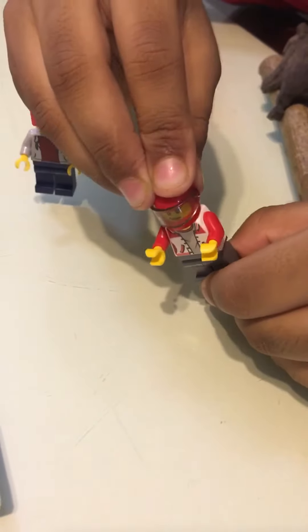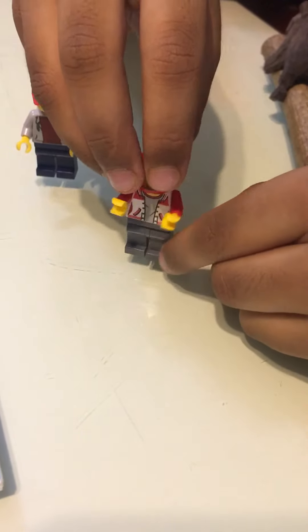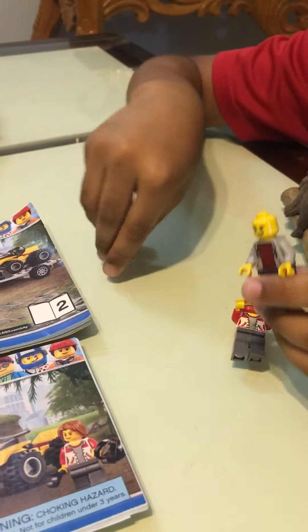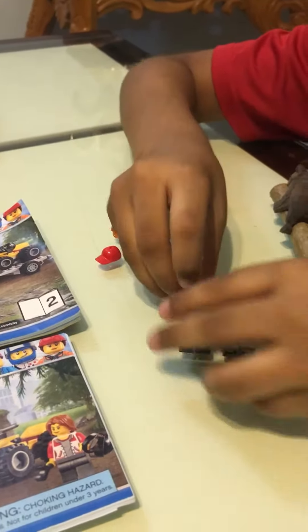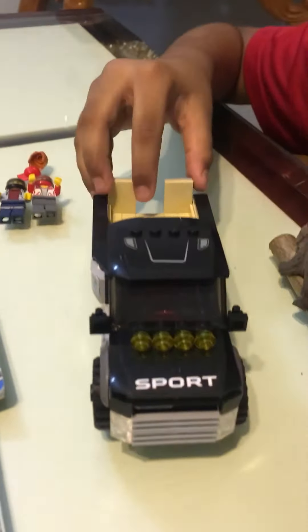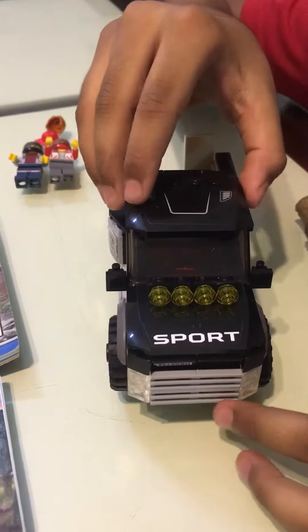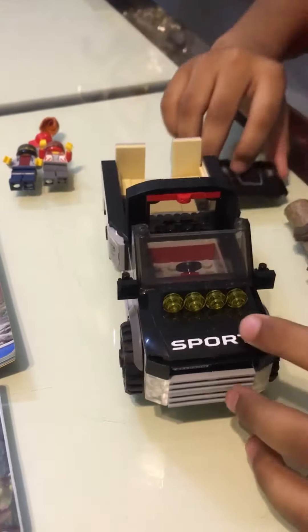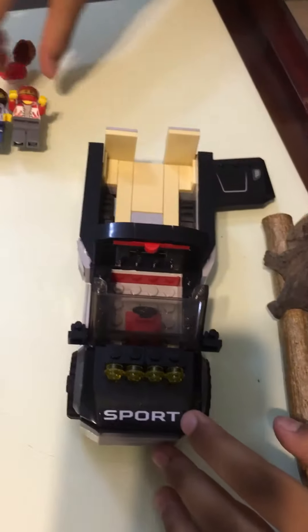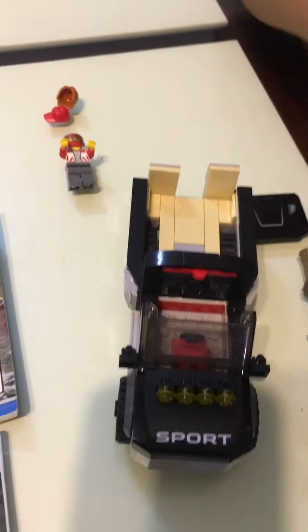There's another helmet for the boy too. You can simply take off his head and put it on. Next is the sports car — you can take off this piece and then put one minifigure inside.